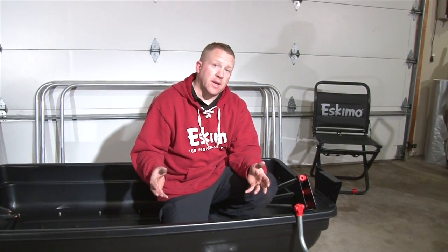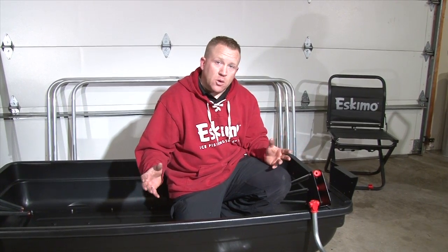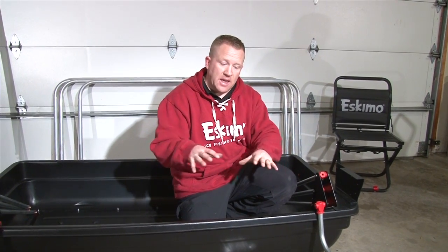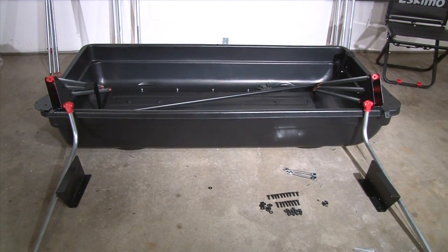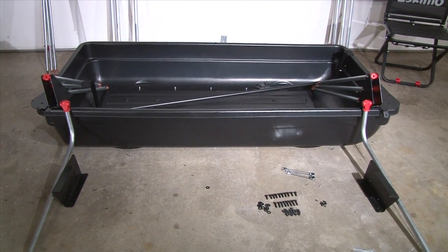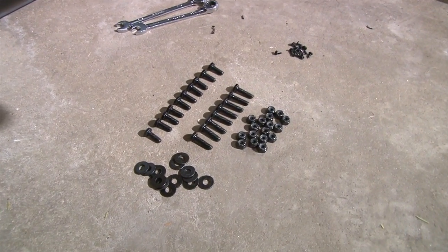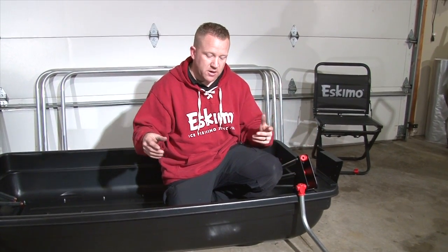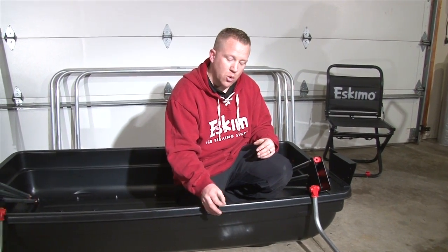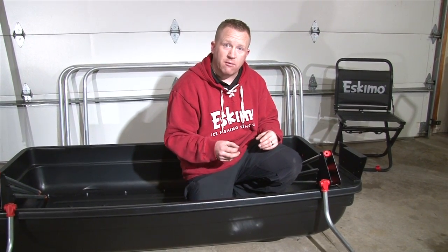Now that we got our hi-fax runner kits installed on the bottom of the sled, we can flip it over and actually start installing the rest of the components to make up the main shack. First thing I want to do is take all the parts out of the box, lay everything out, get everything in place — it'll make installing everything a whole lot easier and it'll go a lot quicker. I've laid out all my bolts, nuts, washers, my two 7/16 wrenches, and all the pieces that make up the shack pretty much set into place. You're going to find quarter-20 bolts, one inch and three-quarter, and as we go through it we'll explain where everything goes.